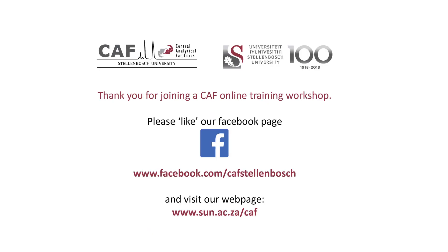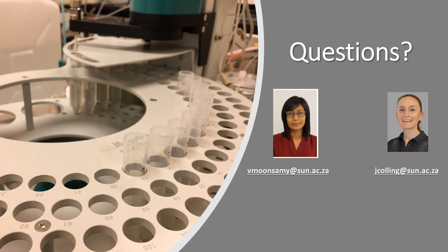This brings us to the end of this training video. Please go like the Central Analytical Facility Facebook page to receive interesting information about activities, updates and training opportunities at the various units. Thank you for joining us. If you have any more questions please feel free to contact us by email.